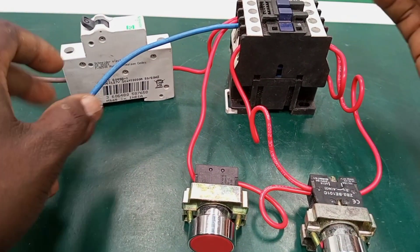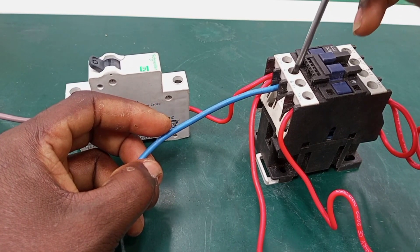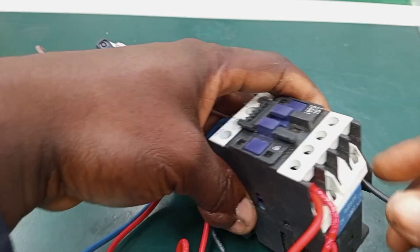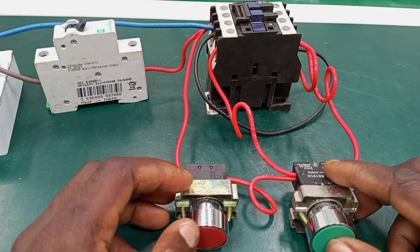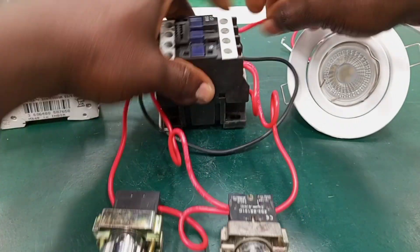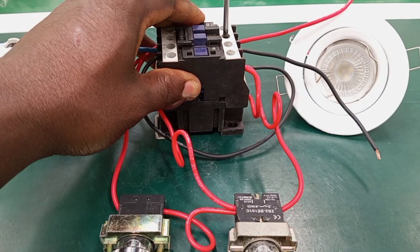The next thing to do is connect a neutral wire from a nearby neutral terminal to terminal A1 of the coil. I can just take a loop from this neutral line to terminal A1. So from here to A1 — this is on L1 live to L1 and neutral to L2.